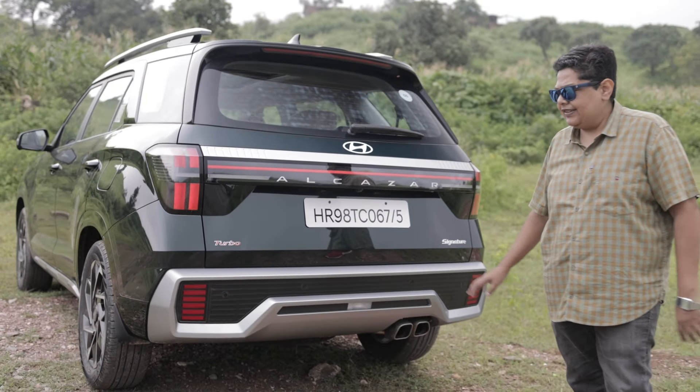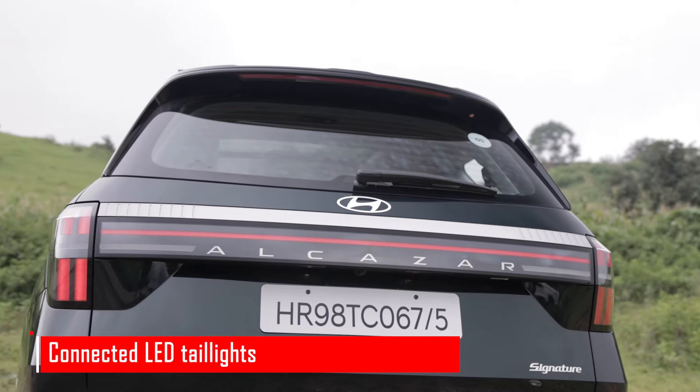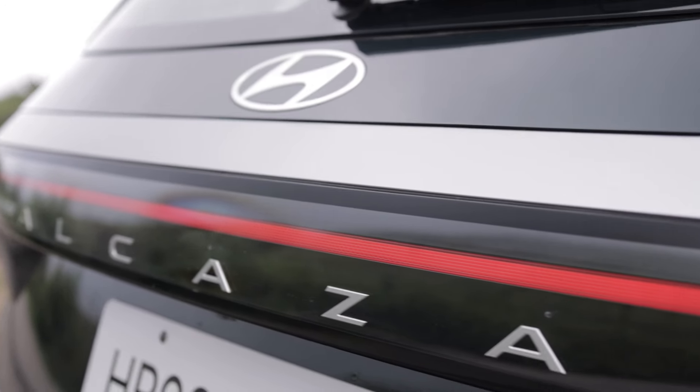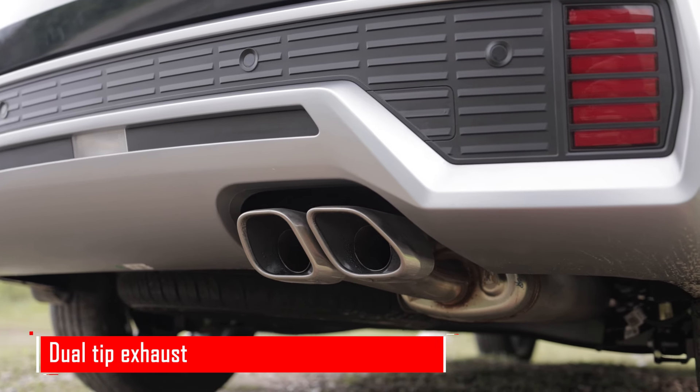Much like the front end, the rear end of the Alcazar has also been spruced up. You get a connected light system with LED tail lights all around, a silver finish on top, the Alcazar lettering which looks nice, a silver skid plate, and twin-tip exhausts.